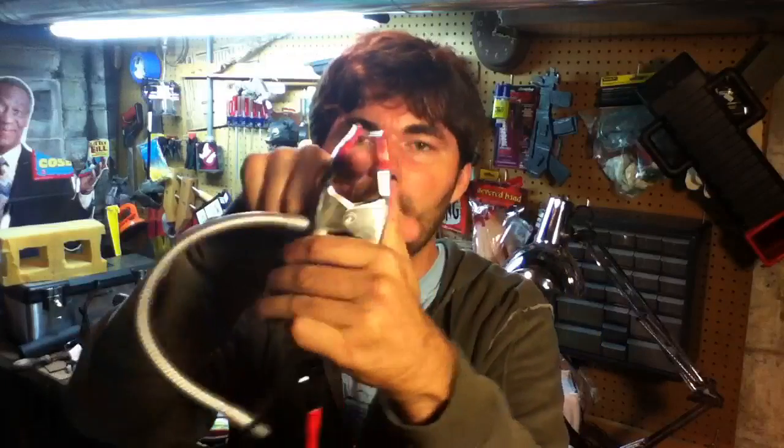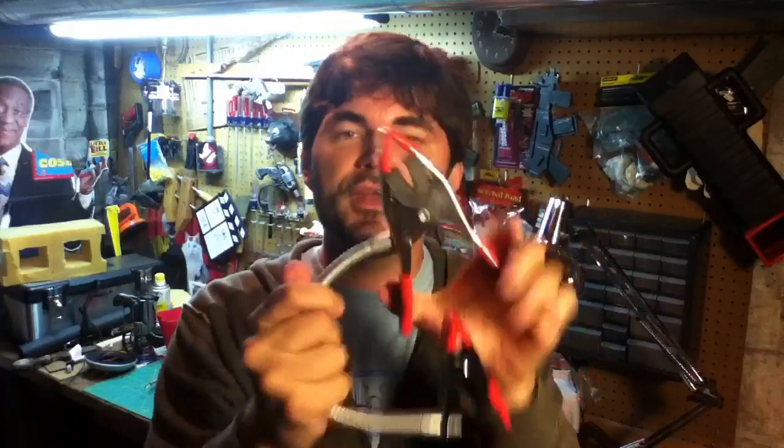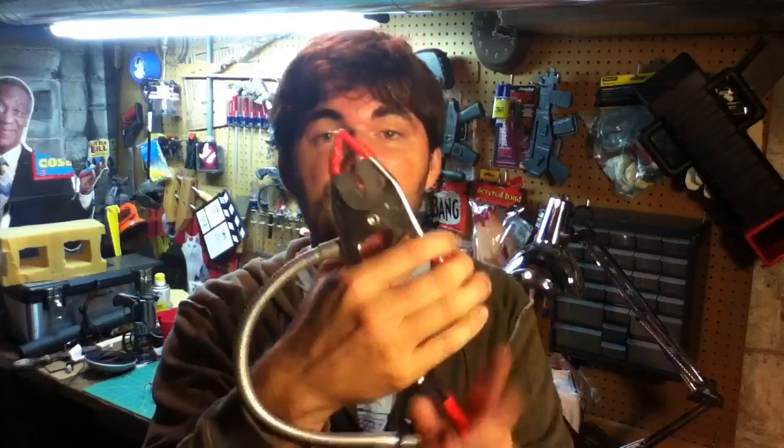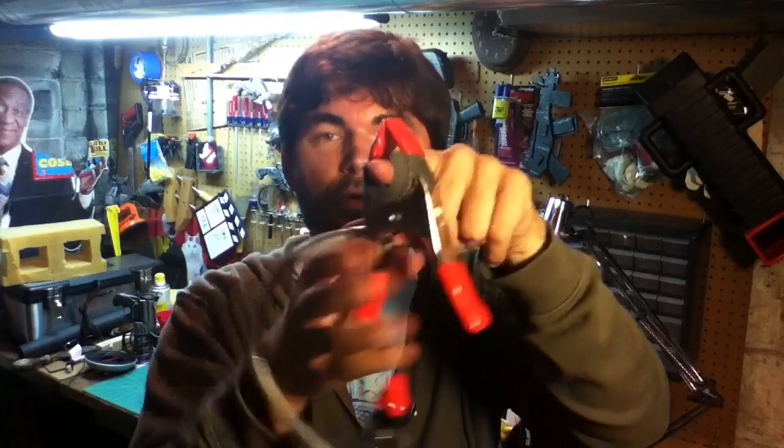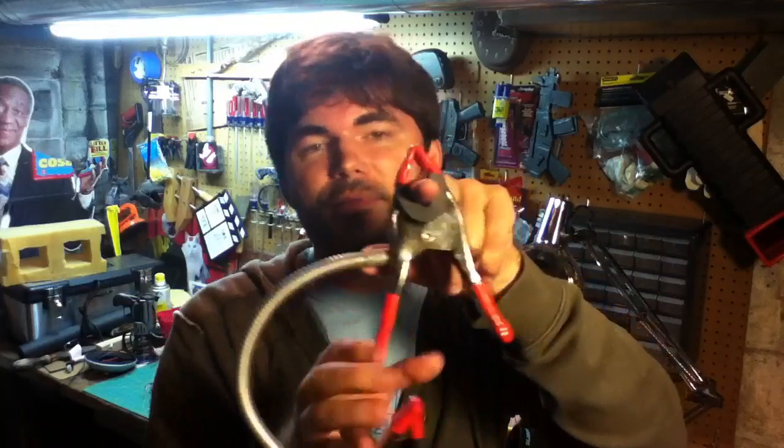Something else I did with the larger clamp: it's got a pretty wide opening, so I grabbed some foam rubber, cut it to size, and put it inside. That does two things — it protects whatever you're clamping to, and it gives you more versatility on the size of the object you can clamp. It compensates for smaller poles like a light stand or even a tripod, helping things stay in place.